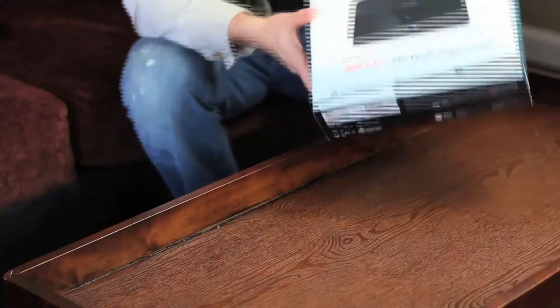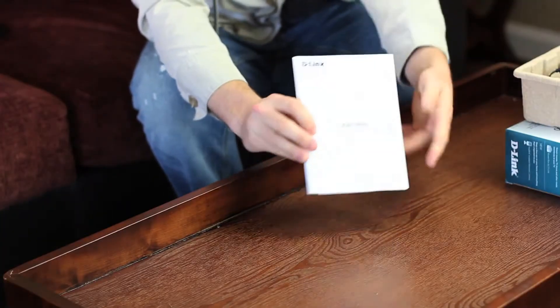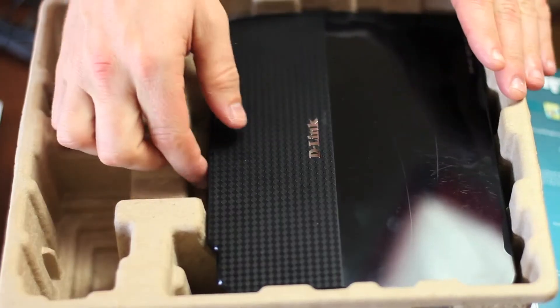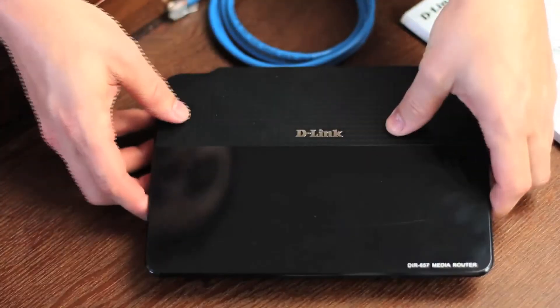So let's see what you get. Inside the box you'll find the product documentation and the installation CD — keep the CD aside because we'll need it in just a few moments. We also have the power adapter, as well as the Amplify HD Media Router 1000. You'll be glad to show this off in your entertainment center. And don't forget the standard issued blue ethernet cable.